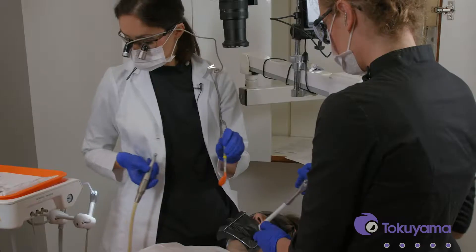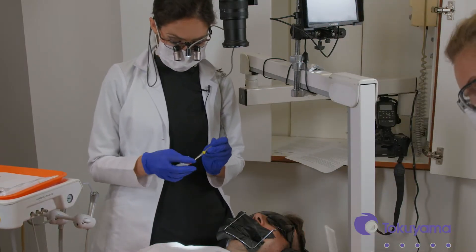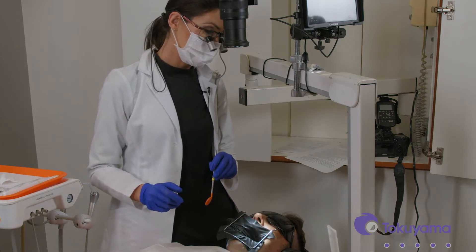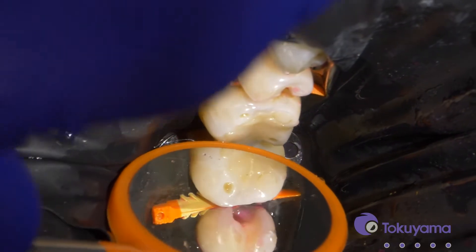We're going to apply the Caries Dye — that's going to help us pop out any remaining caries. There is some staining there, so I just want to make sure it's decaying and not just a stained tooth. We're just going to rub this for a few seconds and then rinse that out. It's just a cavity dye, Caries Dye. It's actually not too bad. Let's do a little bit more.